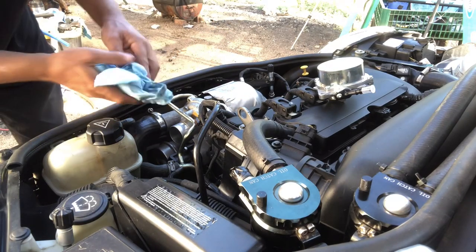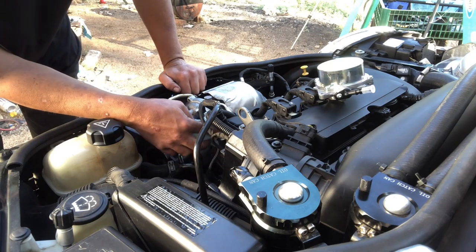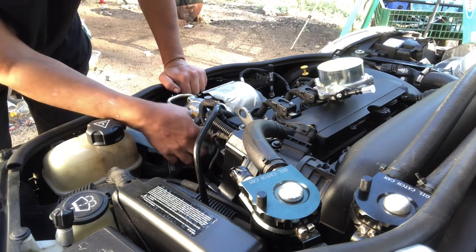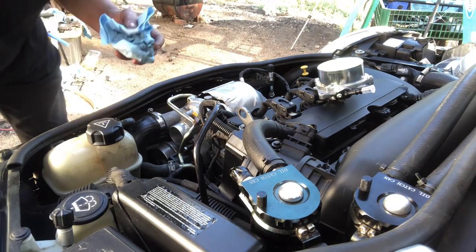Next you're gonna want to clean up the area where you just took the pump off. I already wiped mine down a little bit off camera, but go ahead and wipe it down a bit more just to get any oil that was leaking down when you pulled off the old one.